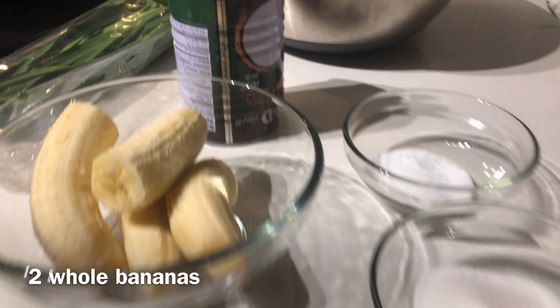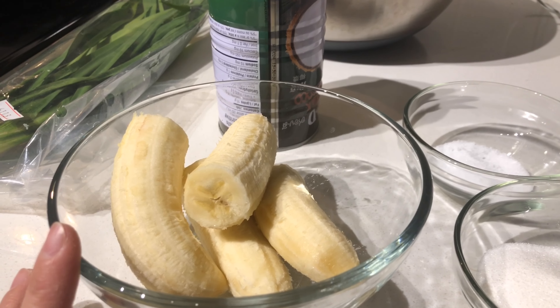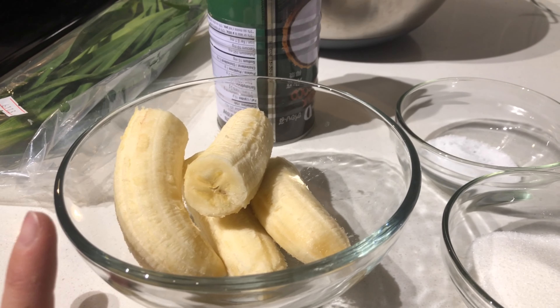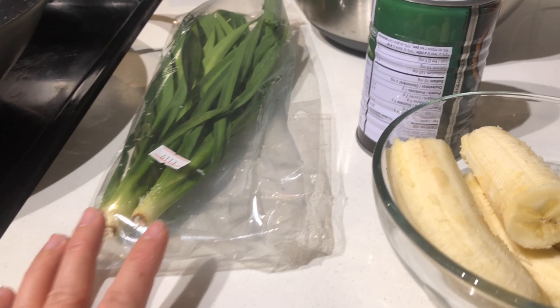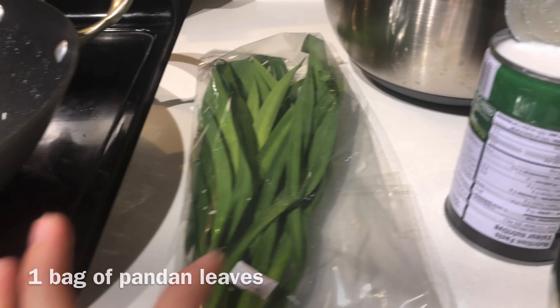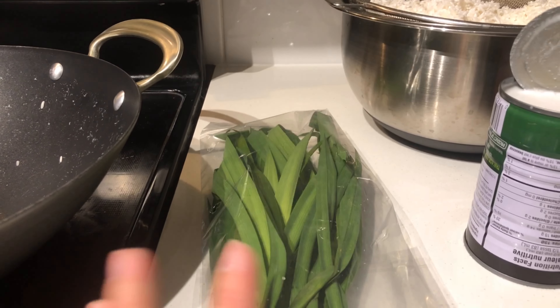I'm back at it again showing you how to make a dessert version of the Vietnamese bánh tét. Here are the ingredients that you need: pandan leaves, which you can get at any Vietnamese grocery market.